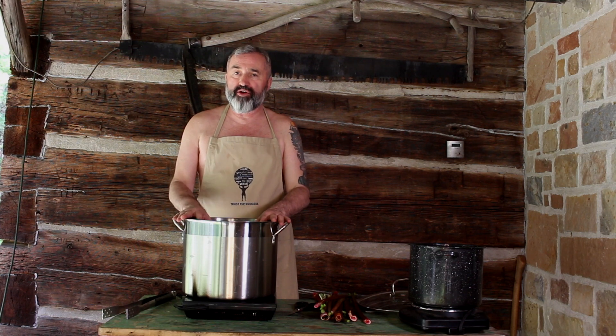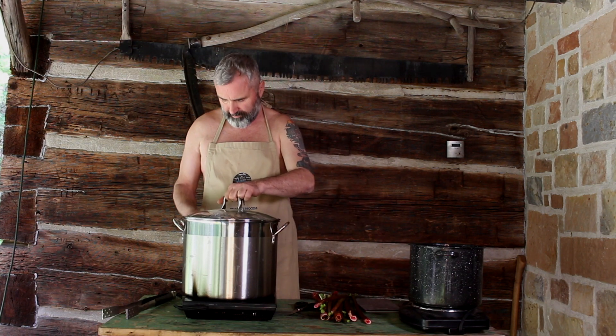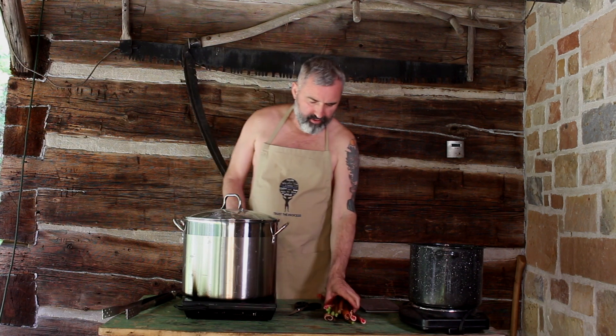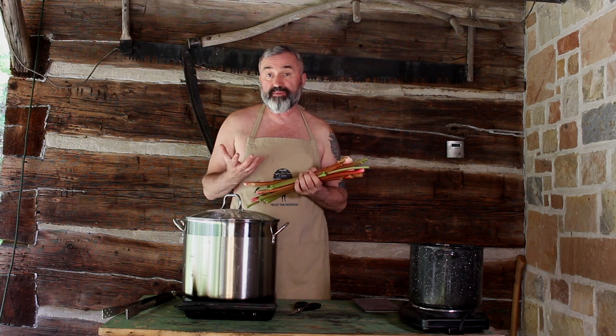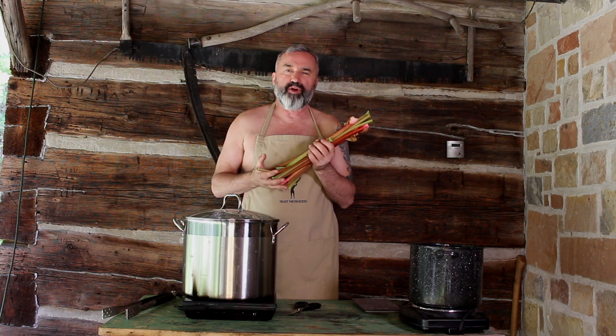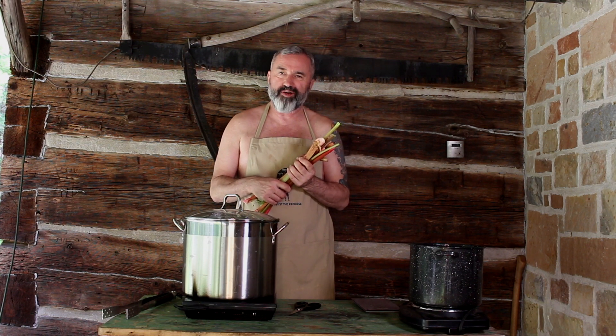I have my leaves in the pot and my water in — I'm going to put it on and let it simmer for at least an hour, then come back and check it. And you can take the stalks, chop them up, freeze them, or make something great out of them. There are a lot of wonderful recipes online — rhubarb crisp and all kinds of great things. I love the taste of rhubarb, it's fantastic.